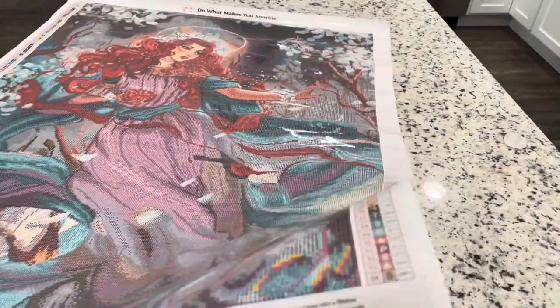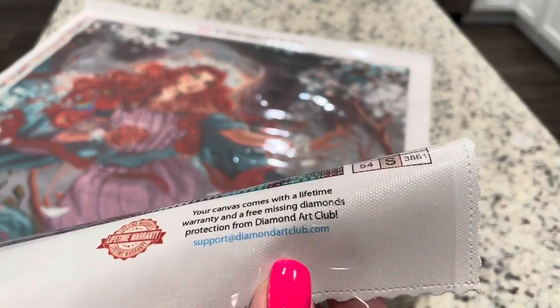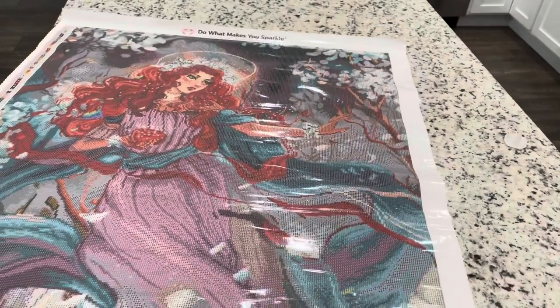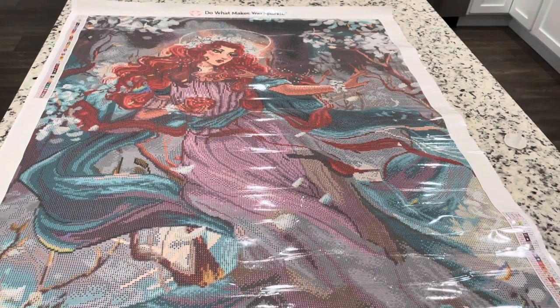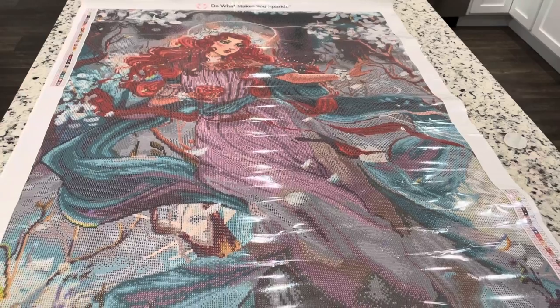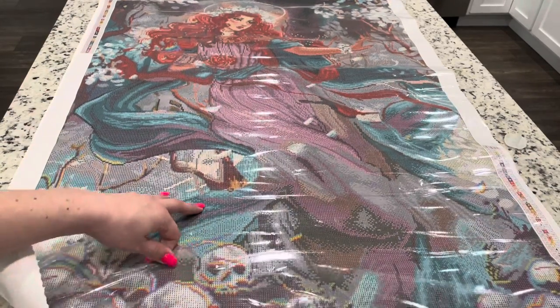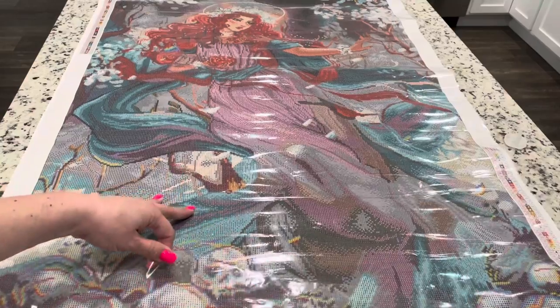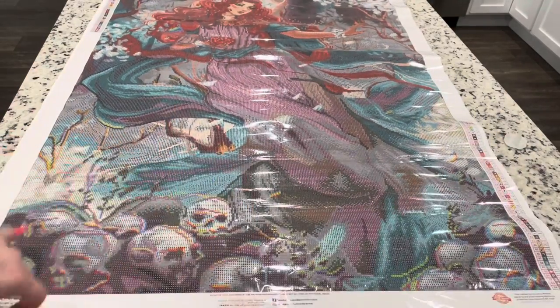Over here you have your warranty that's for missing diamonds and any issues with stickiness. I like to tell you that if you do seal this painting, that does void the warranty, so just be aware of that — but you really don't need to seal these paintings. The glue holds well; I've never had an issue. Do you see how sticky that is?